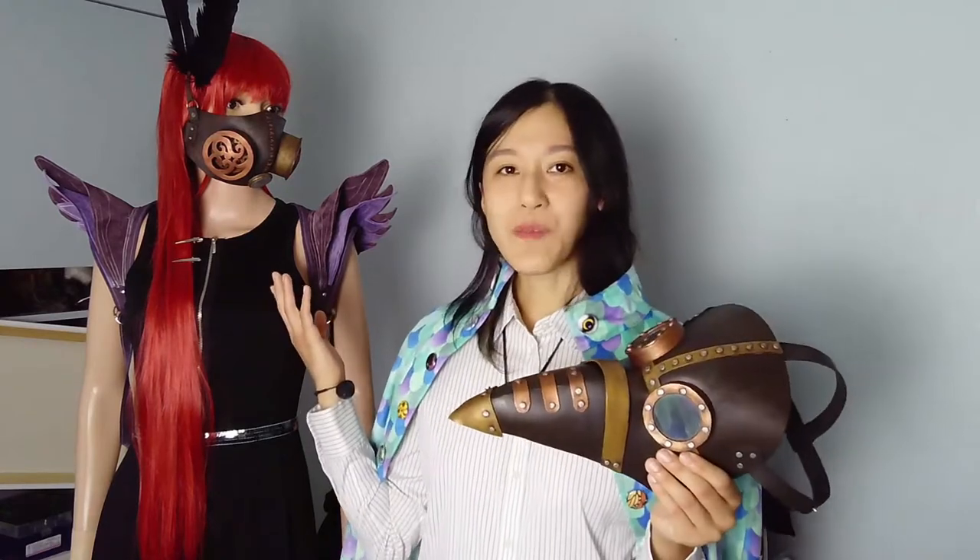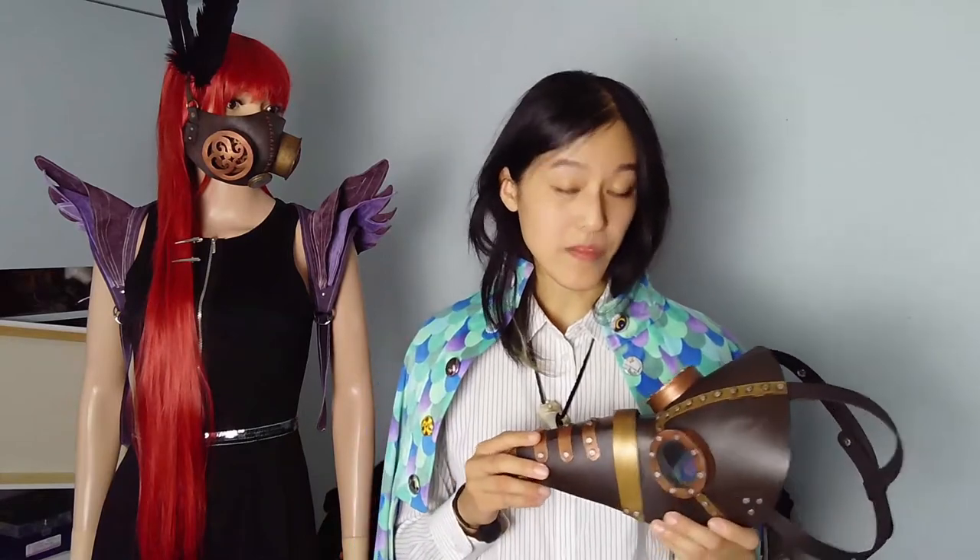I made these two masks almost entirely out of foam. There is no leather used in either of them, which is great for the cows. But another huge benefit is that they're super lightweight.